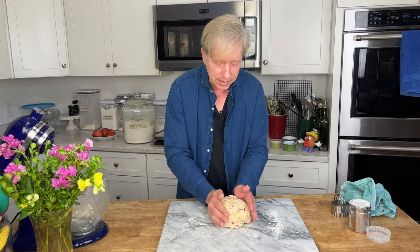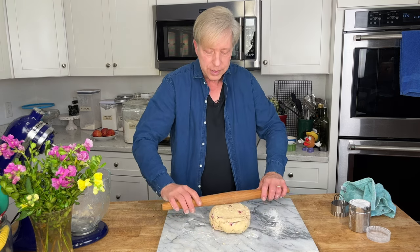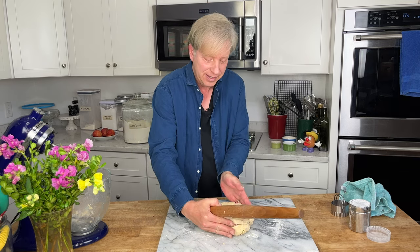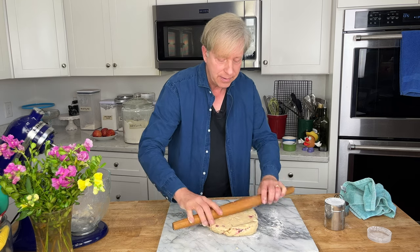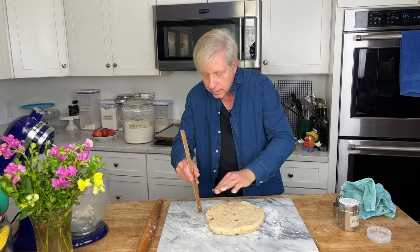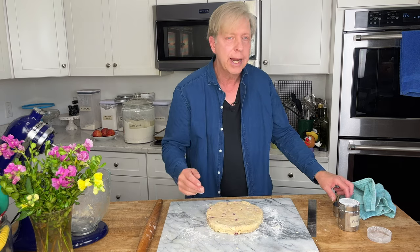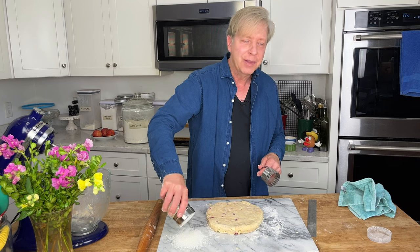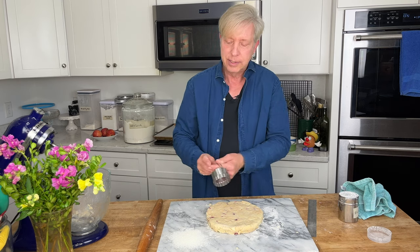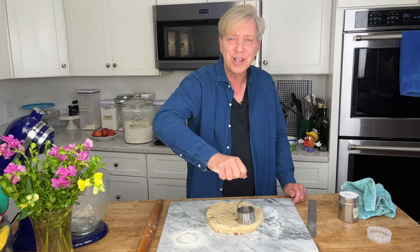Pat the dough into a circle, then use a rolling pin to roll it into a one-inch thick circle. You can add a little flour to the top if your rolling pin is sticking. Now cut out rounds using a two and a quarter inch biscuit cutter. Dip the cutter in flour first, then press straight down — do not twist the cutter.